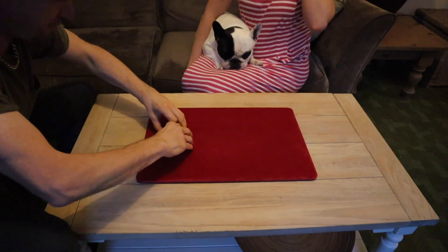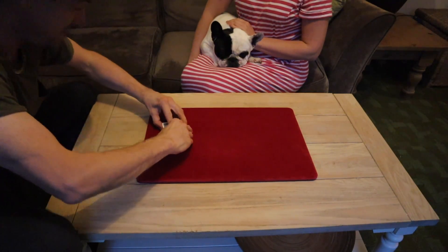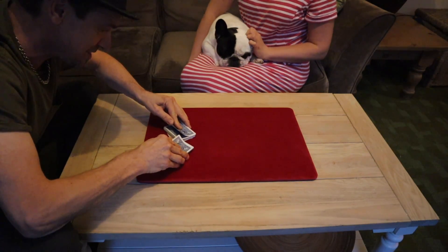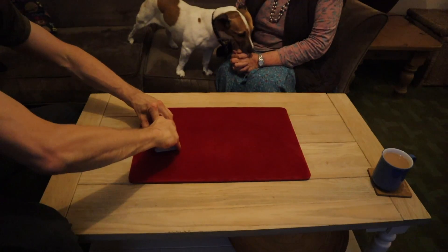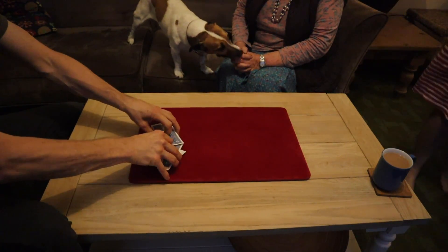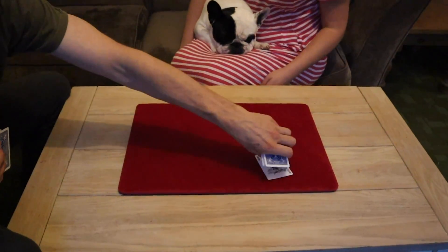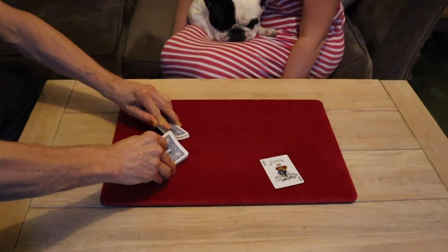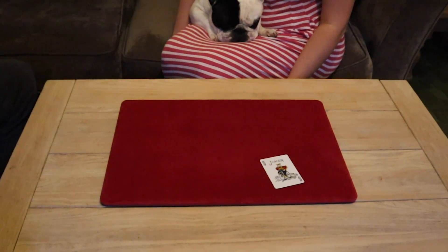Now this next effect is a beauty — it goes down really really well. It's called Galaxy. Here's another little effect using these cards. I give them a little mix and I've got my lovely other half helping out — her face doesn't want to be seen. I'm here with the mother-in-law! I give the cards a little shuffle, get rid of the joker, and make sure they're well shuffled and interweaved.